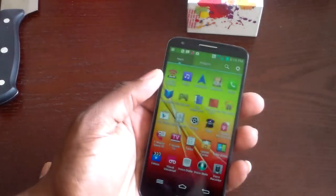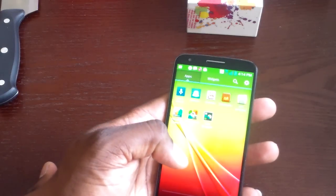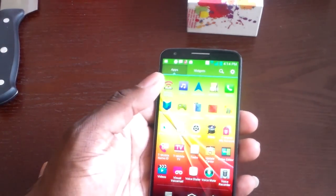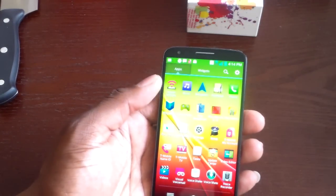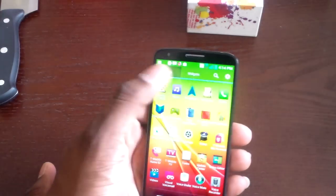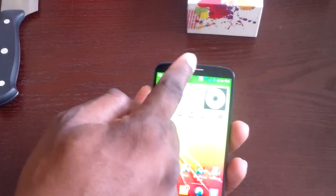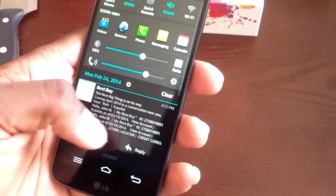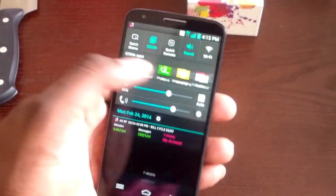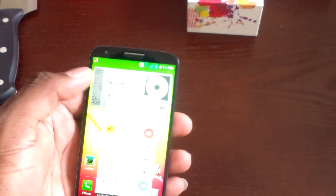Looking through the app drawer: you get Polaris Office Viewer, but I've got a full version of that. There's File Manager, Dictionary, Task Manager, Video Editor, Update Center. A lot of T-Mobile bloatware — I wish they didn't do that. That's one thing I like about Windows Phone and iPhone: you can just remove apps without any special tools or rooting. There's also Quick Remote, a notebook app, LG Backup, LG Square, and Isis.